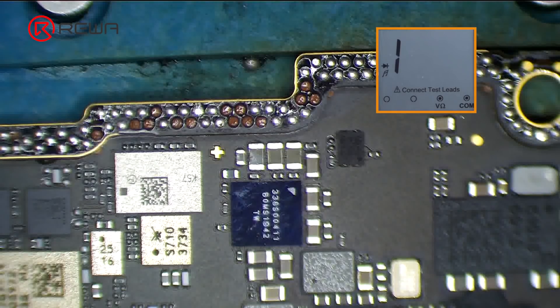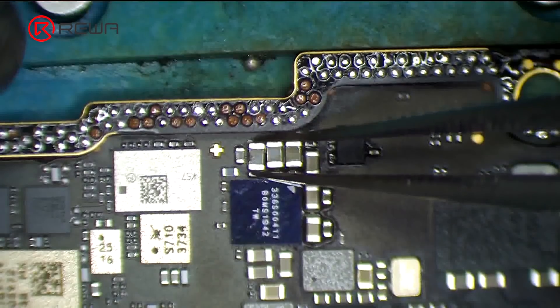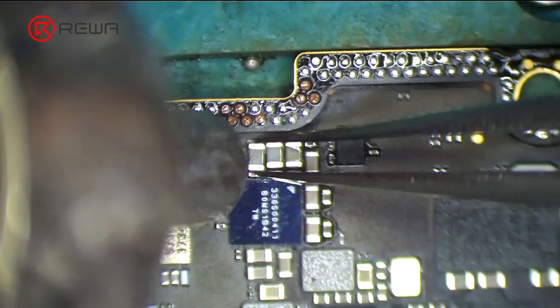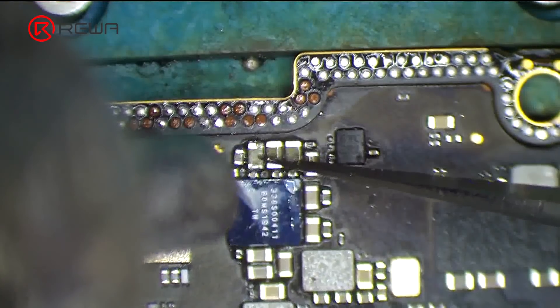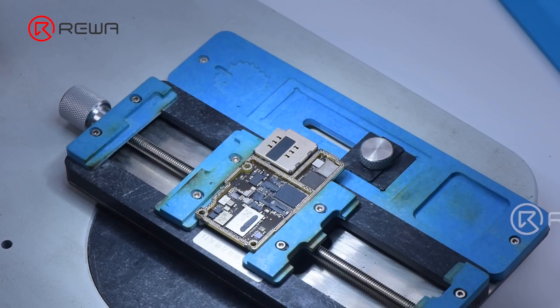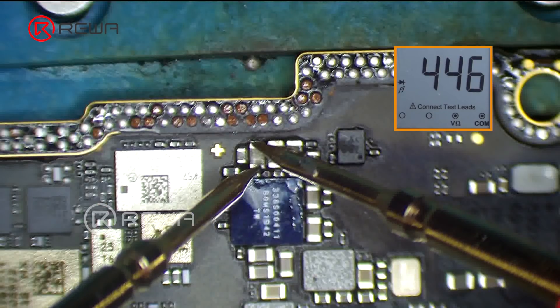Remove the capacitor by applying some paste flux to it, then remove it with a hot air gun at 380 degrees Celsius. Replace it with a new one. Measure with the multimeter again — the diode value returns to a normal value of 446.